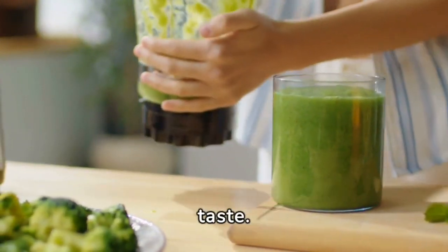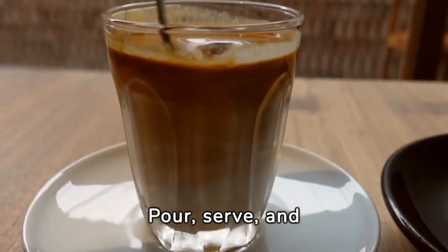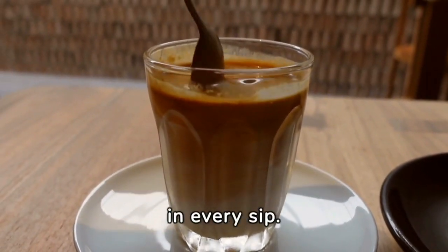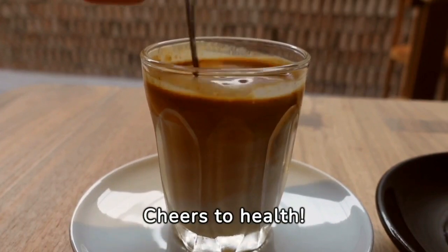A drink that promises both health and taste. Pour, serve, and enjoy this crafted beverage, made for three souls seeking refreshment and nourishment in every sip. Cheers to health.